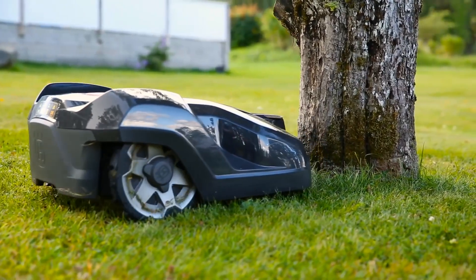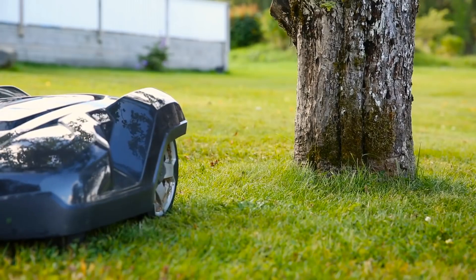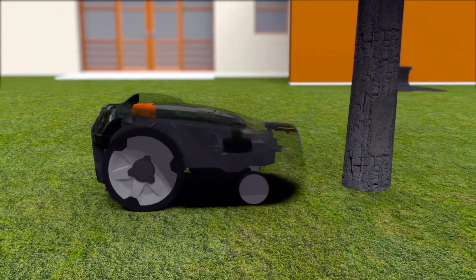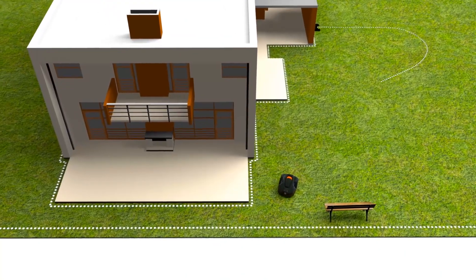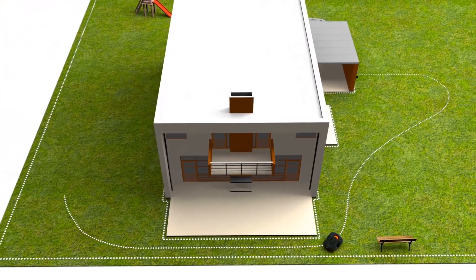Husqvarna Automower has a collision sensor. When it hits something, it will stop and change direction. As it is designed to regularly handle gentle bumps, obstacles like trees and walls don't always need to be fenced by the boundary wire. If you have remote areas with narrow passages, guide wires can be laid there to guide the robotic mower through the passage.